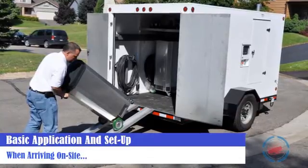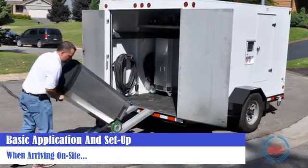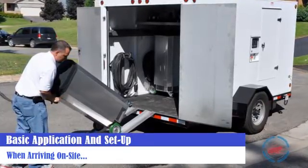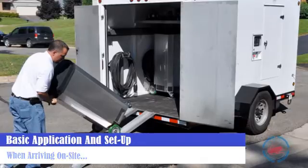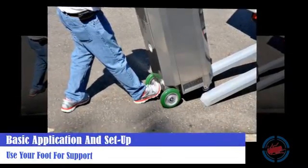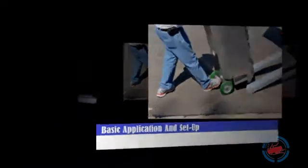Arrive on site with the equipment and power to perform the bed bug heat treatment. Get the heaters inside as quickly as possible. Use your foot to help tilt the heater back and use your body to guide it down the ramp. Always use one foot on the back of the heater when tilting it back to move it, load it, or unload it.